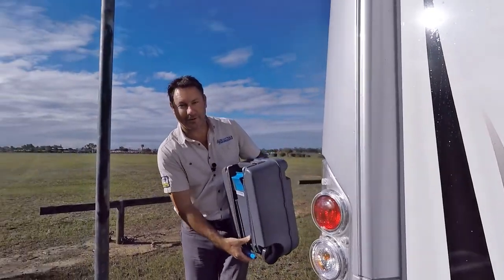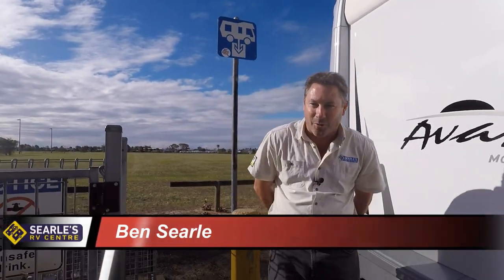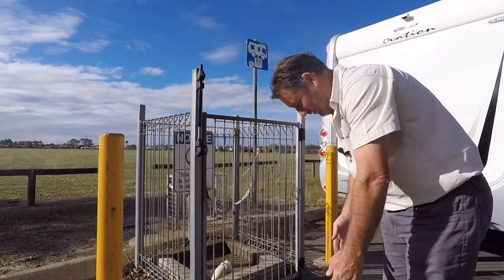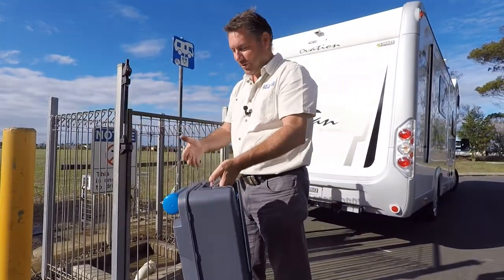We're live on site at the dump point at Bundaberg, put on by the Bundaberg Council. We're just taking our toilet cassette with us — you can wheel it or just carry it.